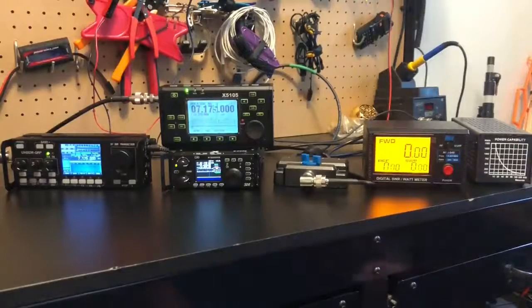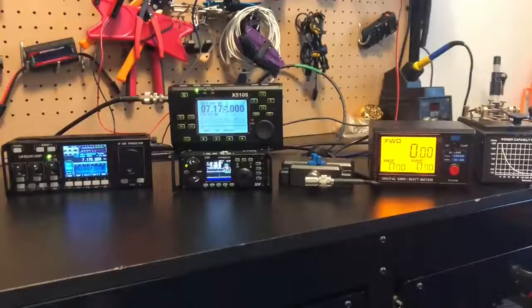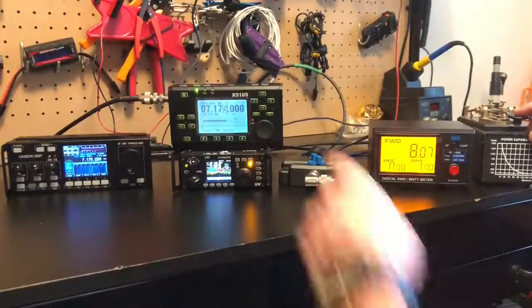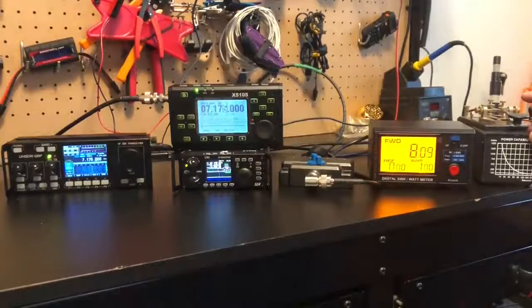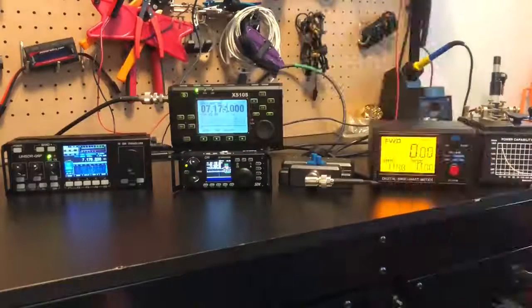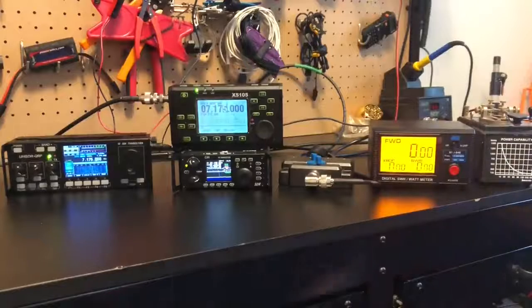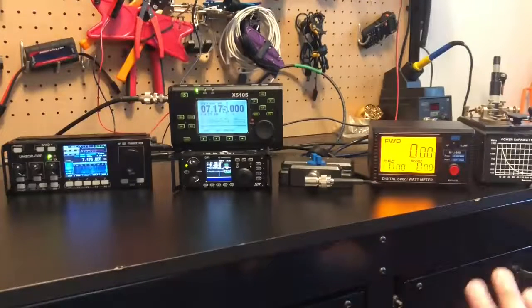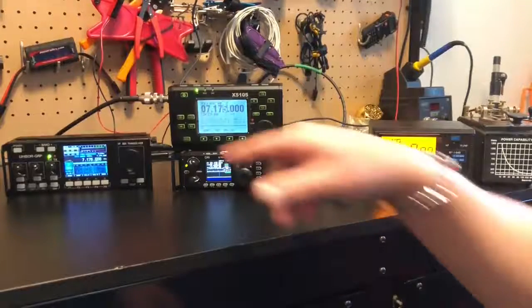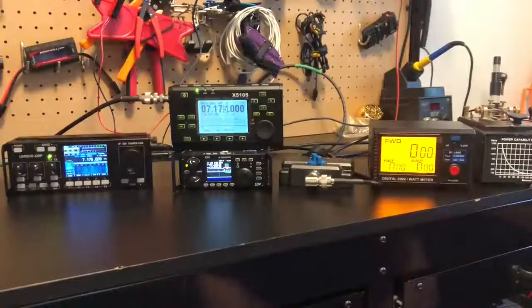Now switching over to the RS918 — also set to five watts. Let's key up and see what we get. Eight watts. This radio is a Chinese copy of a design a European developer came up with the software for. So this thing's all over the place, but I still like it a lot. Eight watts on a five-watt setting on the RS918.